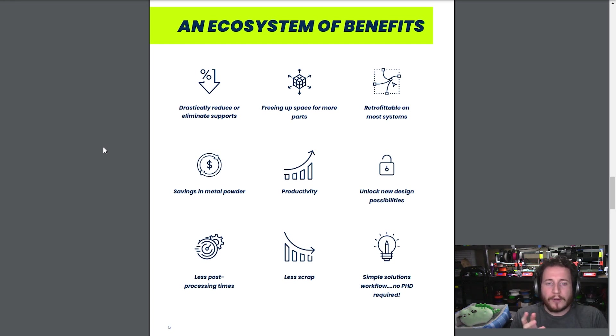Retrofittable on most systems — I think this is pretty much their key. What is that retrofit going to cost? I don't know, probably not free, but that's a big deal. If I have an older SLM machine, I don't want to spend another million-plus to get this new technology. I'd love to be able to maybe spend 50 grand, 100 grand to get the upgrade retrofitted onto my machine. I presume this might be something on the recoder side and software.